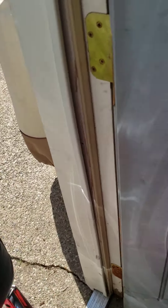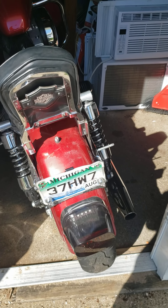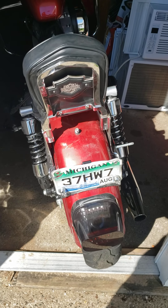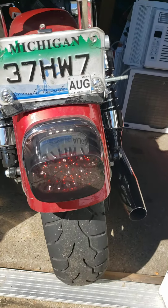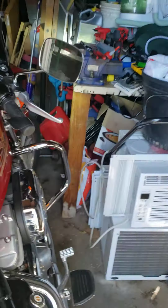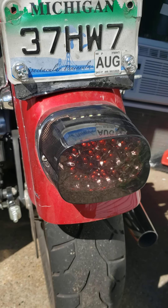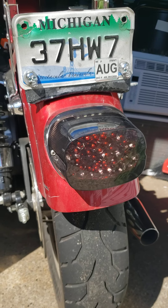For the back, I did away with all the blinkers and stuff and just went with this solo integrated one with blinkers on the sides — LED. Hopefully you can see it blinking a little bit; I'm in the sun, but it'll blink on one side, blink on the other.